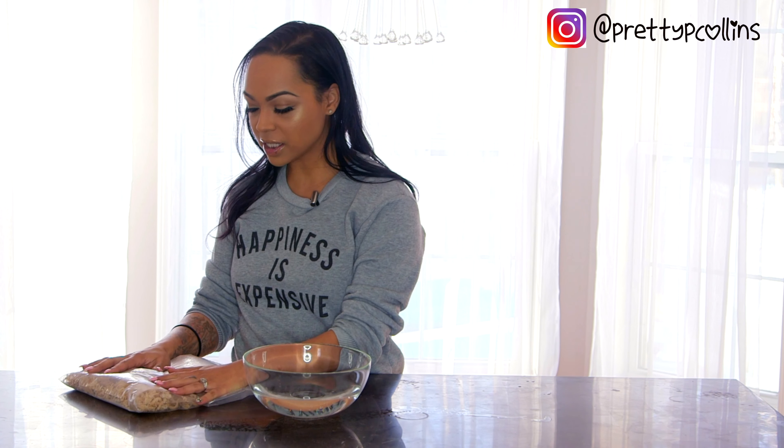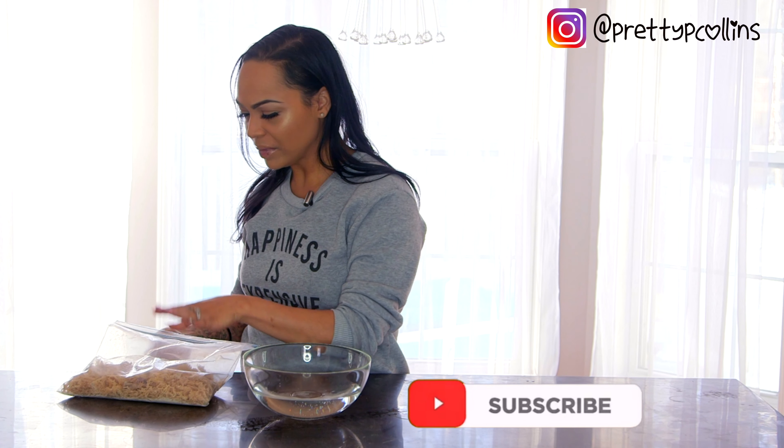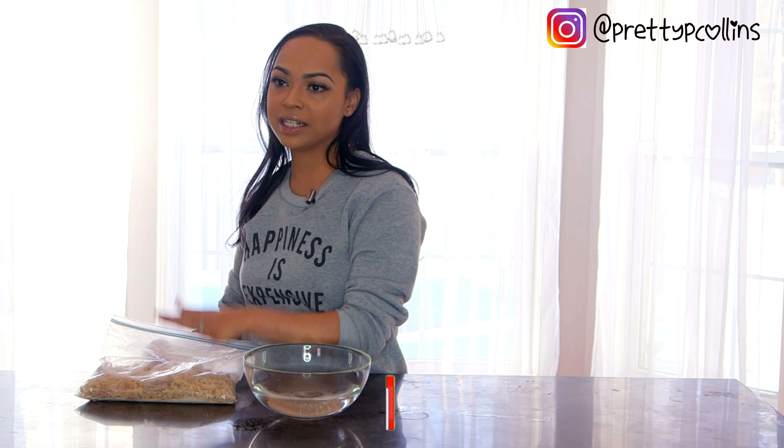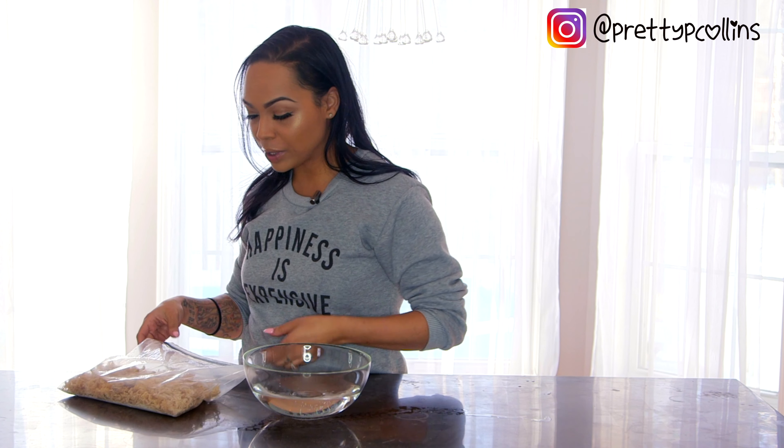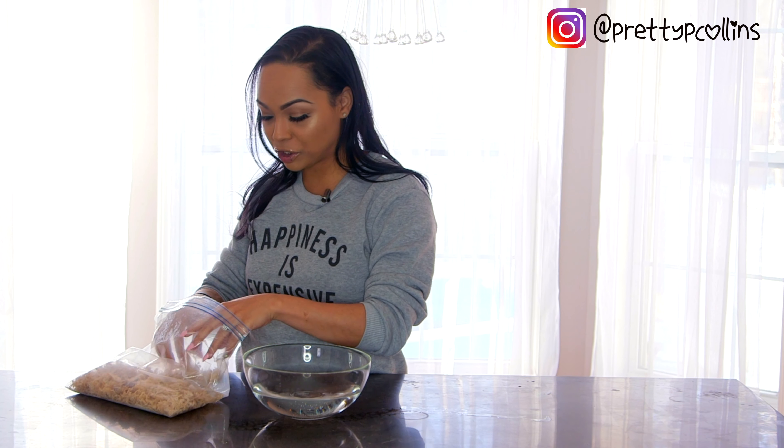I'm also going to share how you can put sea moss into drinks, but let's jump right into how to make the gel. This is the sea moss right here in a bag — you can store it in a mason jar or a container. I normally use the mask at night but make it in the morning so the gel has that jelly consistency. I'll show you how to clean it and about how much you need for just a basic face mask.